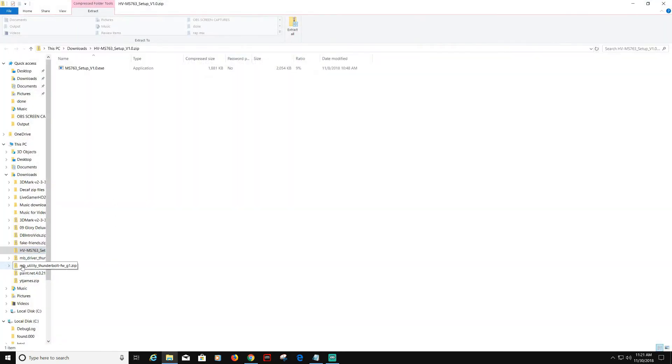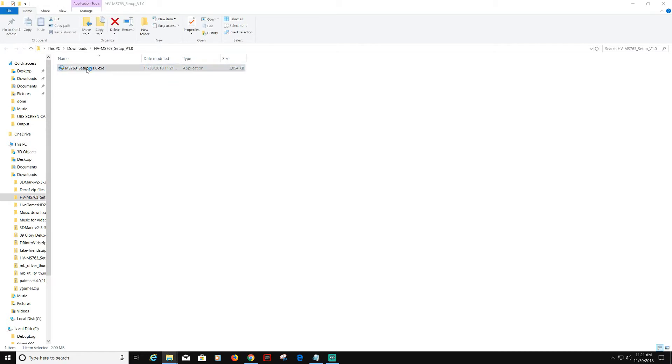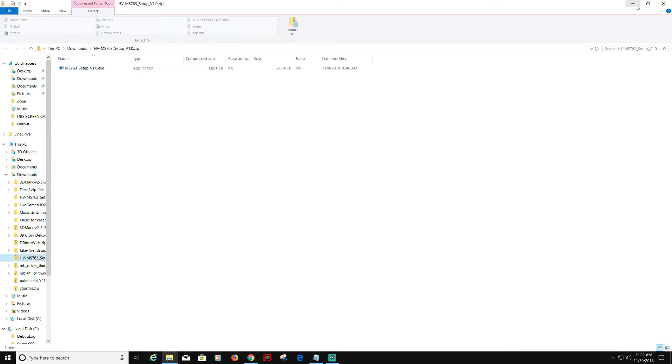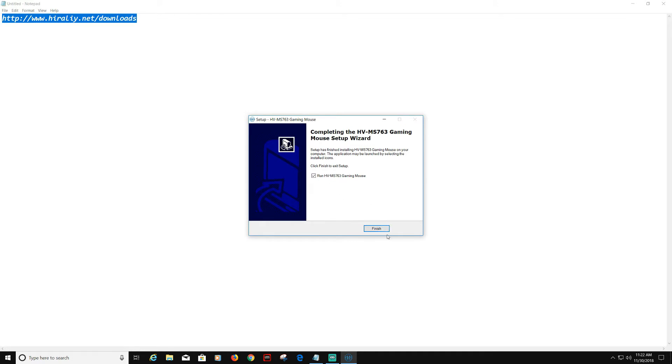It's going to make you open a zip file, so we're going to extract all. It will ask you where to save it. Then double-click it and run the software. It puts us in protected mode, probably because it's not signed or the publisher is unknown. We'll run it anyway. A setup wizard pops up — click Next, choose where to install it, then click Next and Install, and finally click Finish.